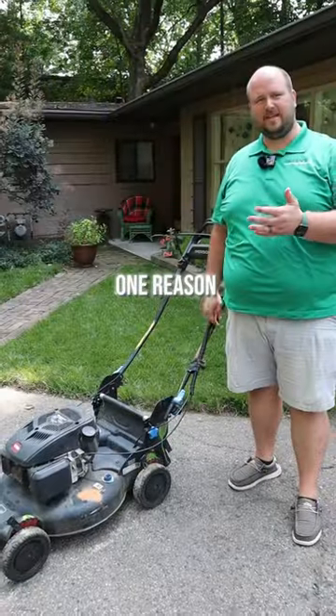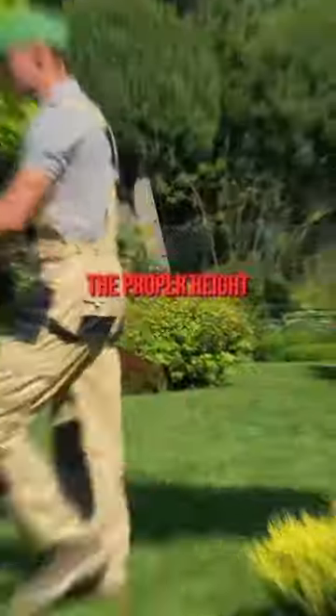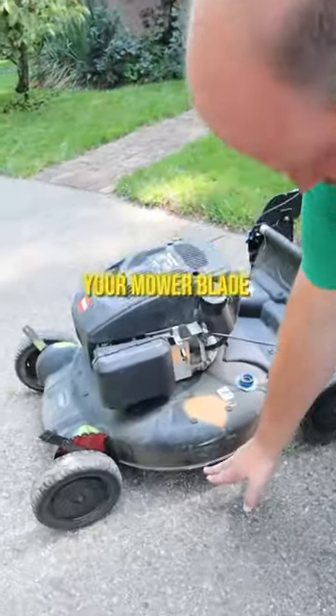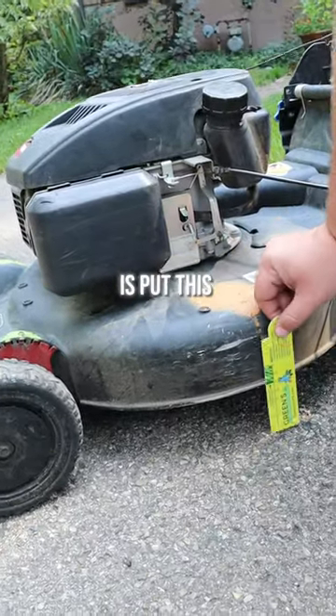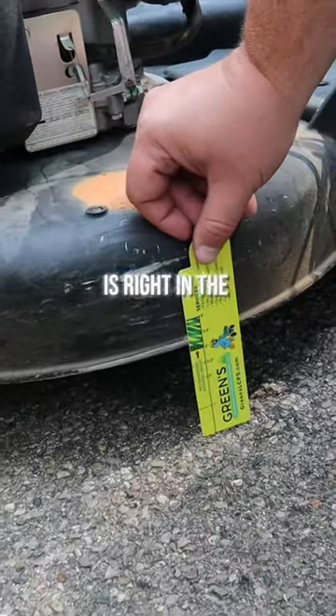Is your lawn struggling a little bit? One reason it could be struggling is because your lawnmower is not set at the proper height. We made this really nice mowing measurer. Your mower blade is going to be roughly at the same height as the bottom of your deck. So all you need to do is put this right next to it and you can tell that the height of the deck is right in the sweet spot.